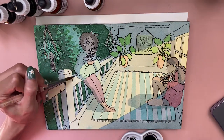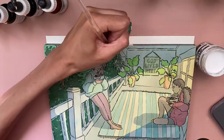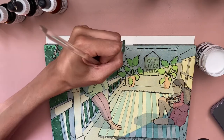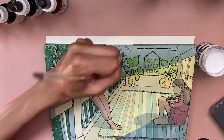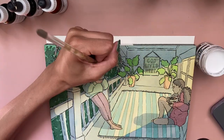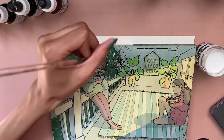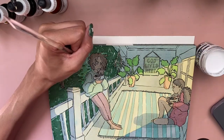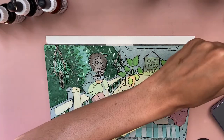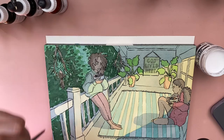One last thing — as you probably saw in the beginning, I used masking fluid for some parts of the background and for the character leaning against the railing. I've always had issues with masking fluid ripping up paper, so I was scared. I didn't outline her entire body with it, just the borders, so that if it did rip up the paper it wouldn't be too noticeable. This masking fluid lifted up very nicely though — it was such an easy peel, the easiest I've ever had with masking fluid.